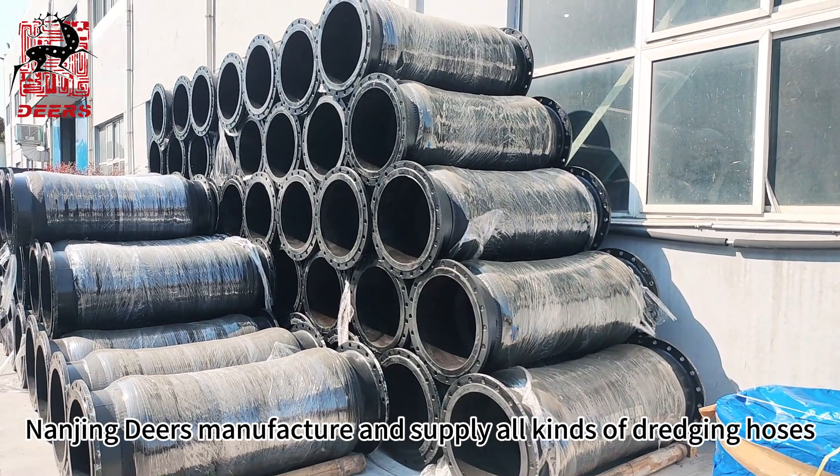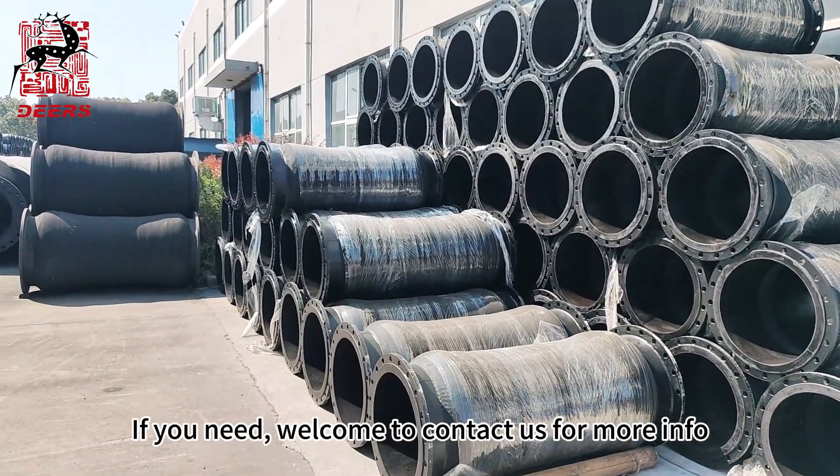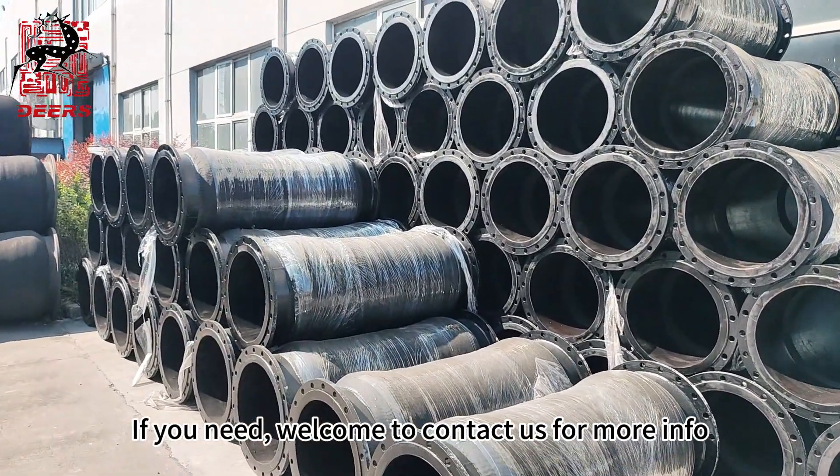Nanjing Dales manufactures and supplies all kinds of dredging hoses. If you need, welcome to contact us for more information.